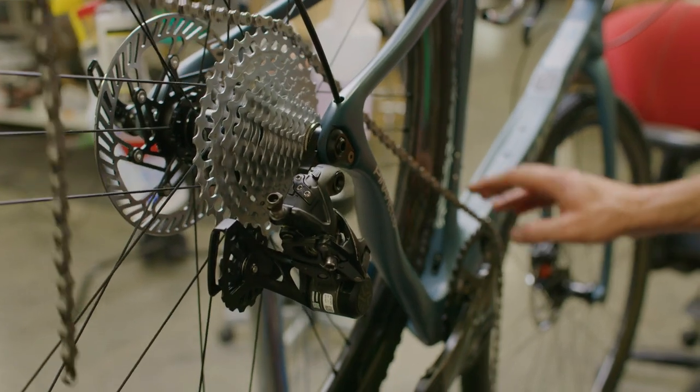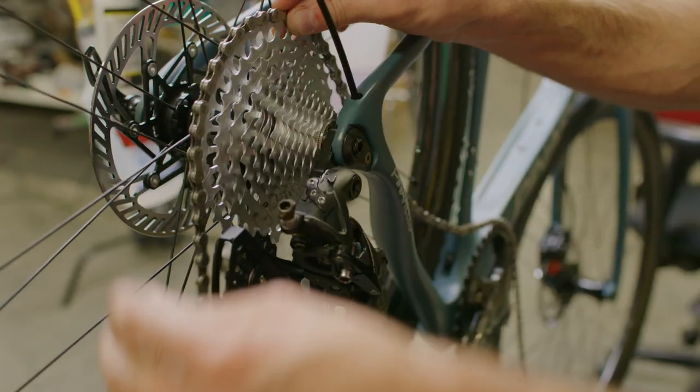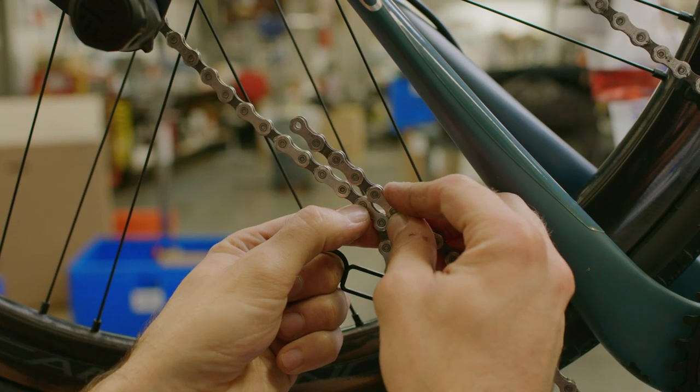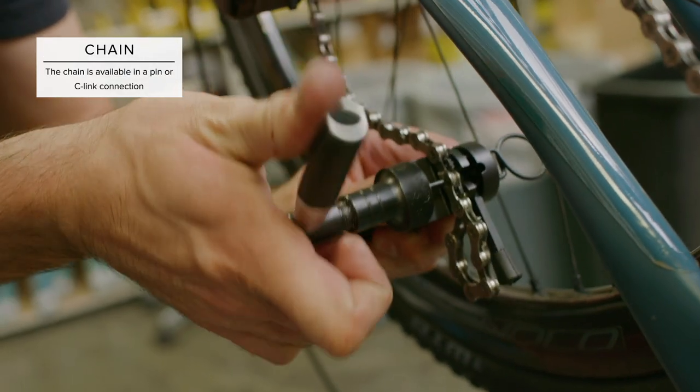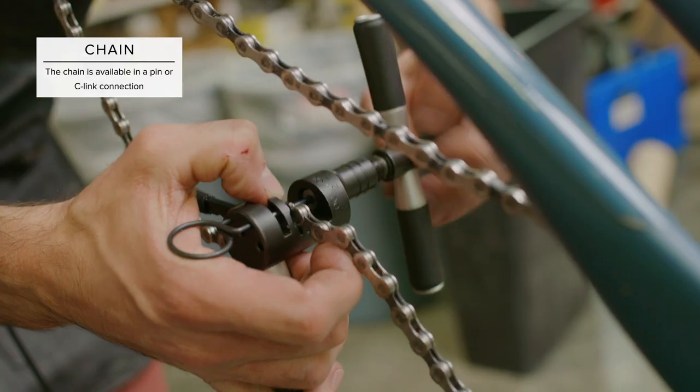Let's size the chain. Wrap the chain around the chainring and largest cog without threading it through the derailleur and pull tight. While maintaining tension, add two links to the overlapping ends. Using a 13-speed Campagnolo specific chain breaker, remove the excess links. Then feed the chain through the derailleur and reconnect the chain.